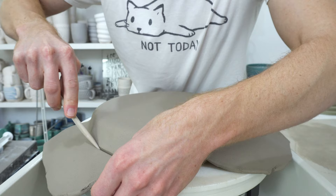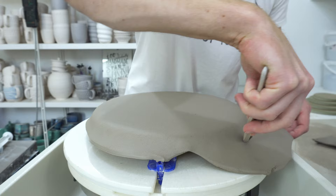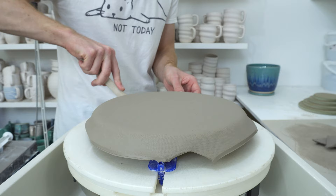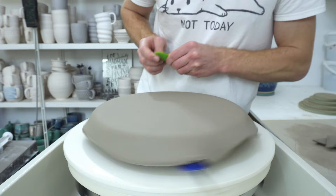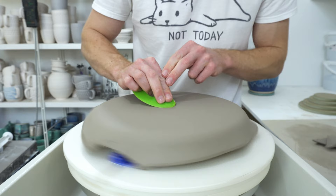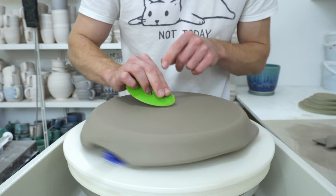I normally have a sharper knife here but it's wandered off — twice now I've forgotten to fetch it before filming. Get rid of the extra bits, then use the green Mudtools rib to smooth this side of the clay, because it's still got the texture on it from the canvas from the slab roller.